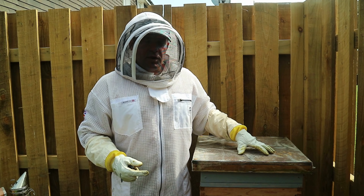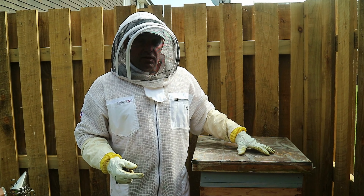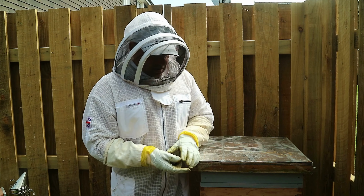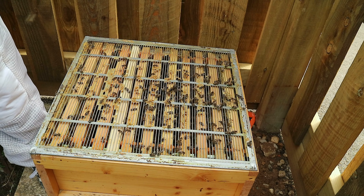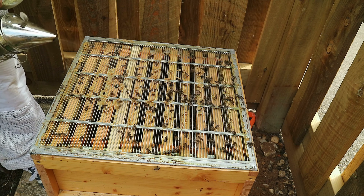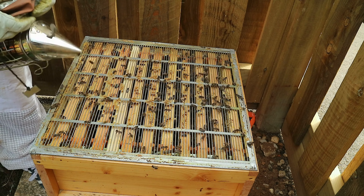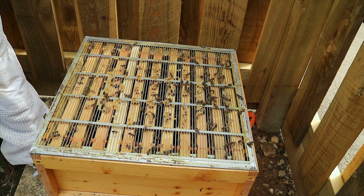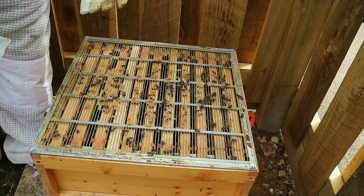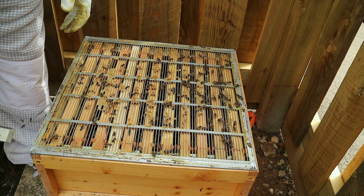So I'm going to open this now. I'm going to go through this colony and see how she's doing — if she's alive. It's six days later. So let's get this cracked open and have a look. That queen is marked in red — she shouldn't be hard to find. She's been in there six days, so she started laying straight away. We should see eggs and larvae.